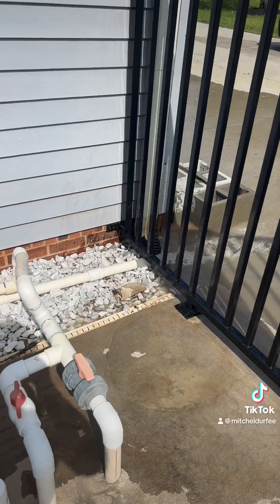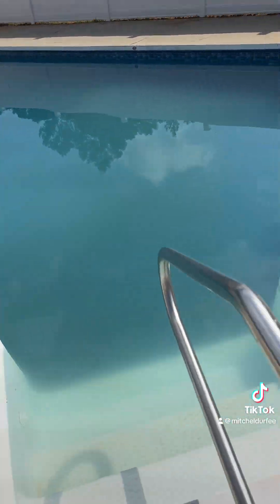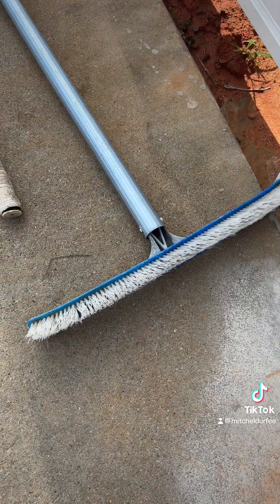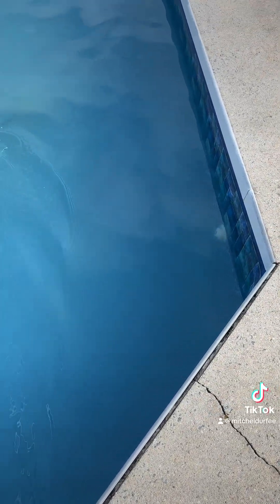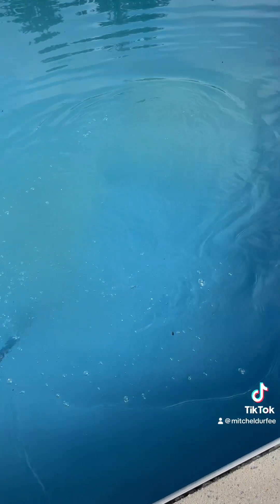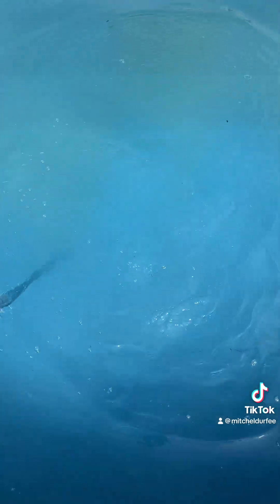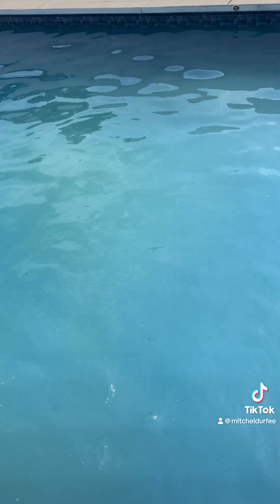While that's purging for about a minute, I'll get set up to scrape the bottom of the pool and all surfaces with a brush. See all the stuff coming off the bottom? It's going to look worse before it looks better.